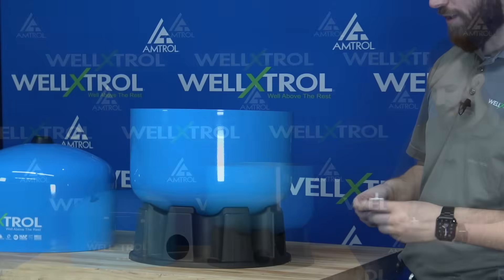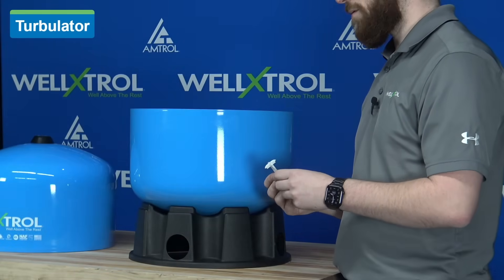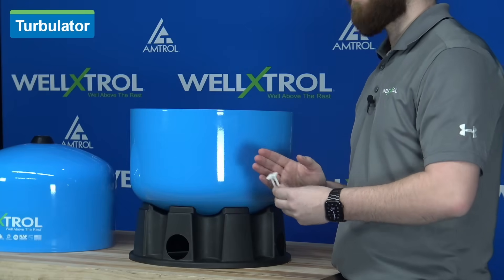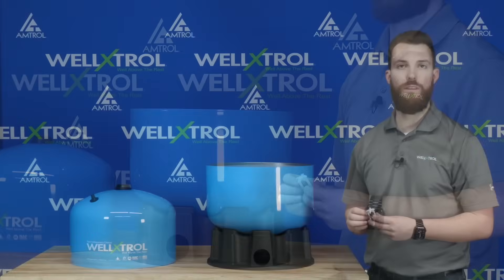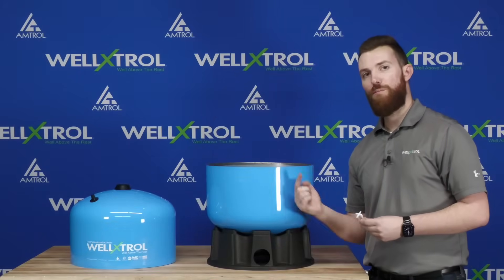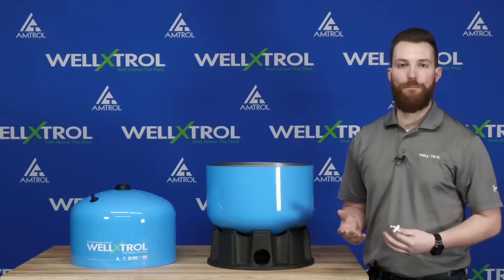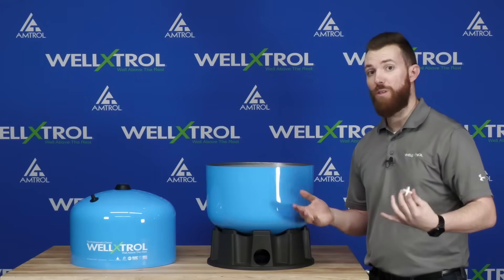The last component of the clean water technology is this turbulator. It's installed within the water connector of the Well-Extrol and has an angled fin on it. The angled fin causes the water to run in a circular motion within the water dome. That circular motion does two things: first, it increases the exchange rate, keeping consistent clean fresh water within the tank as frequently as possible.